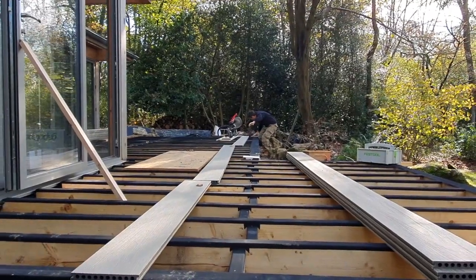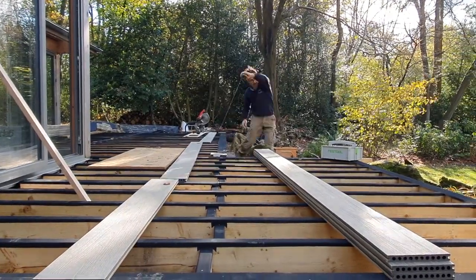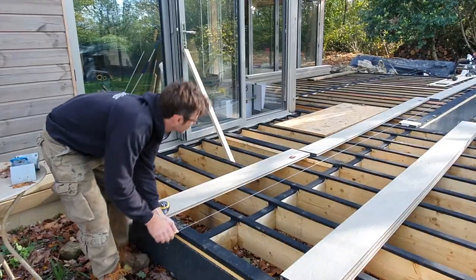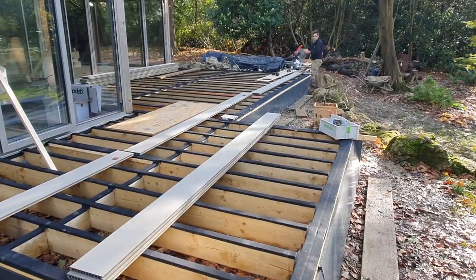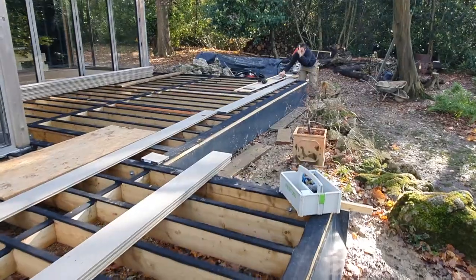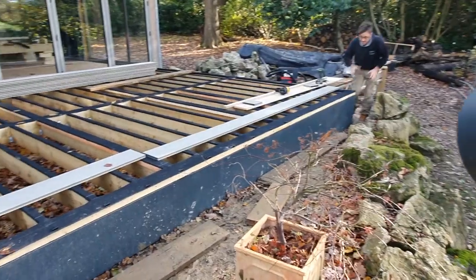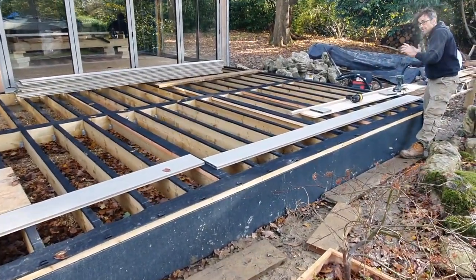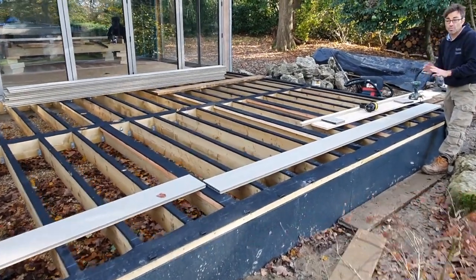So let's attach the line exactly where we want it with that board. We've got a perfect line all the way through now, so I'm going to get one row all the way through. The reason I want to get one row all the way through is so I can check my return lengths, carry on cutting the series of piles, get them over there, and then we can assemble it all in one go.